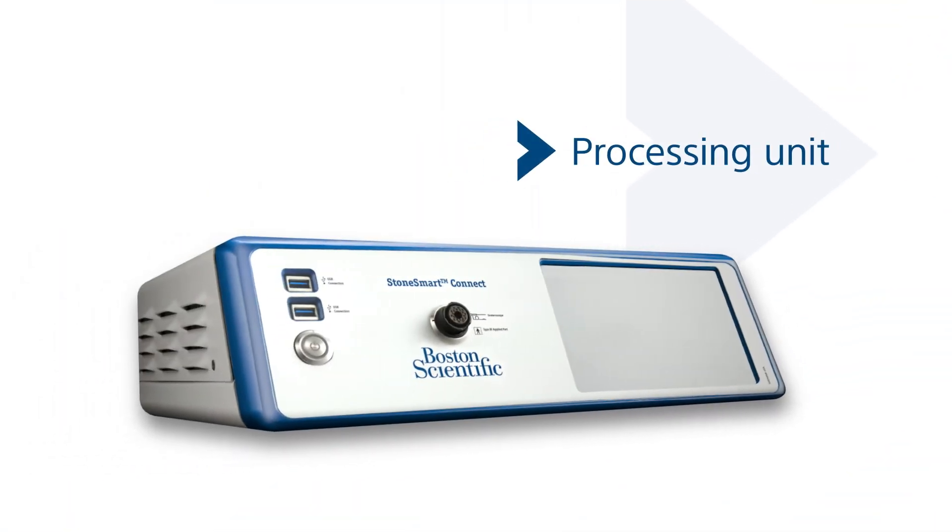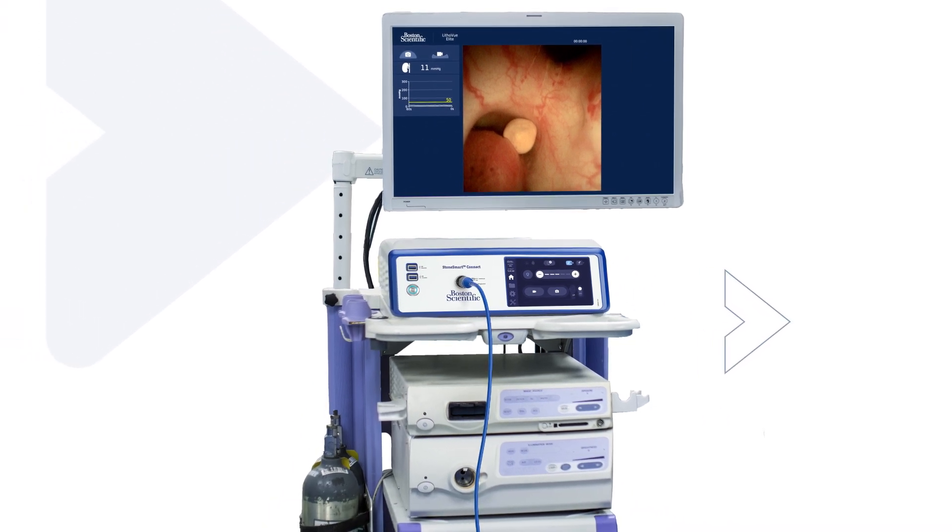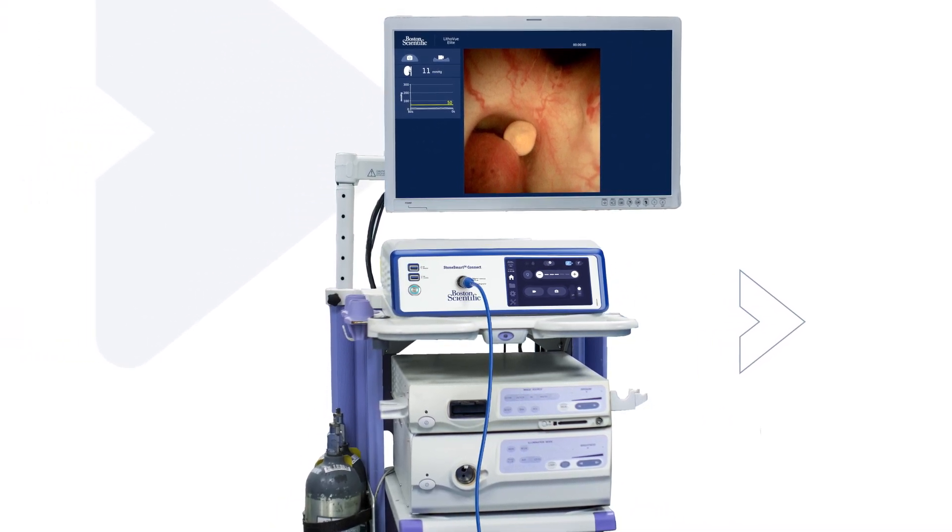Its processing unit streamlines your operating room's logistics by integrating into your OR or existing mobile visualization tower, creating less clutter and minimizing capital footprint.